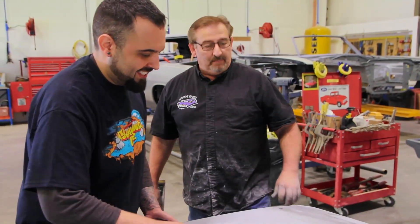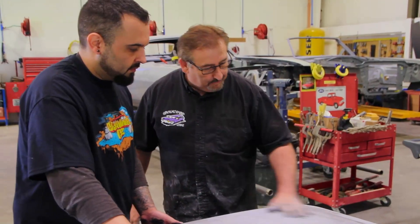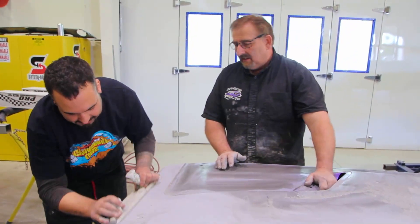Lily's been doing a good job — been learning quick. This is his first exterior body panel that he's going to be painting. It's a little bit like Mr. Miyagi and Daniel-san. You're like Daniel-san and I'm like Mr. Miyagi.